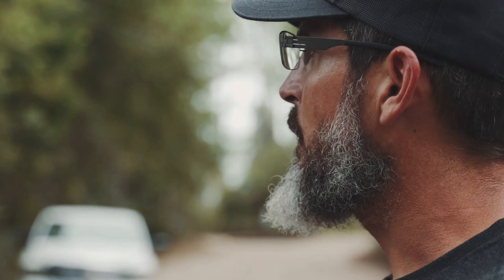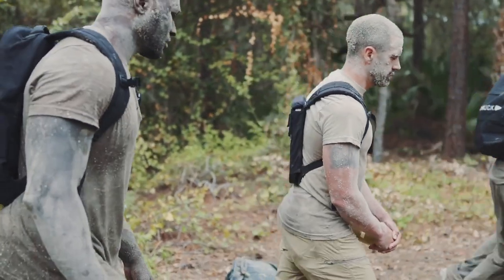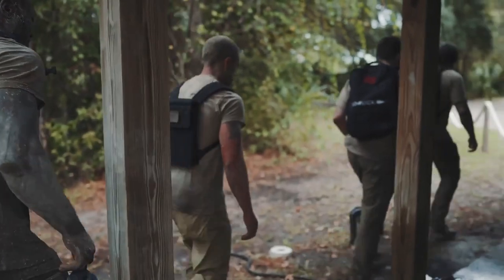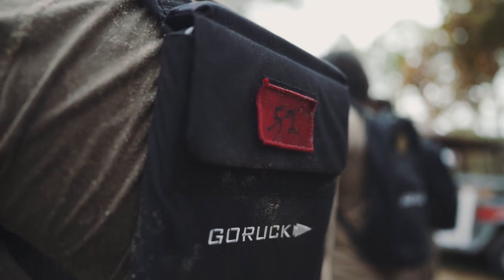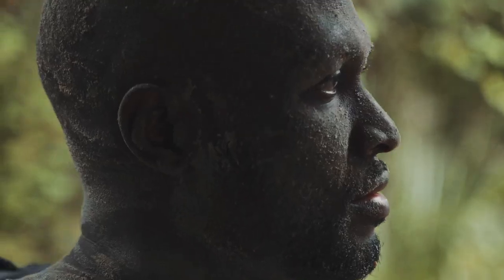We are going to conduct the Murph. The exercise is as follows: one mile timed run, followed by 100 pull-ups, 200 push-ups, and 300 squats with weight. Following that, you will then complete another timed mile run.